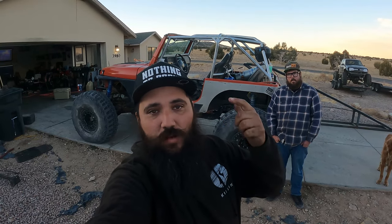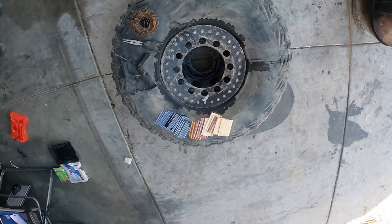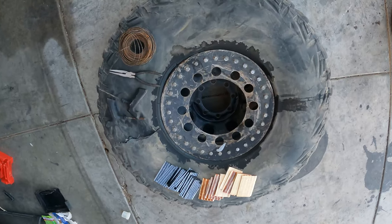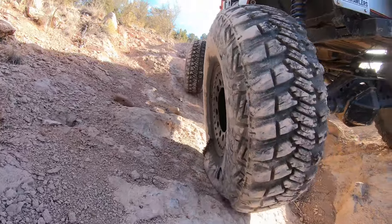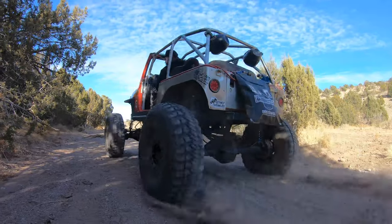We stitched the tire with just plugs, bailing wire, and a pair of pliers. Not only did we make it hold air, but we went out and tested it for you. We did some rock crawling, some pretty decent burnouts, and ran at about 50 miles an hour just to make sure it would hold.